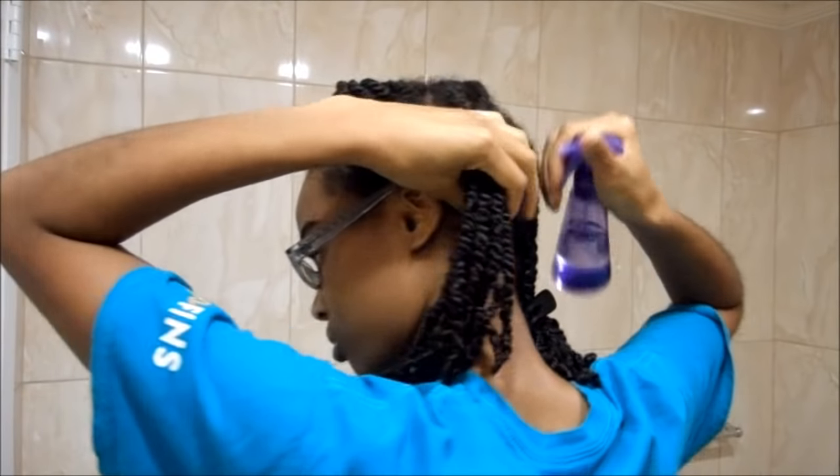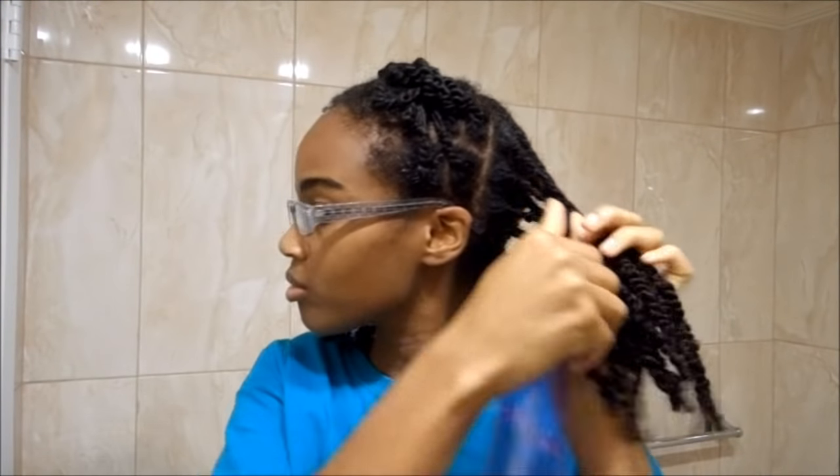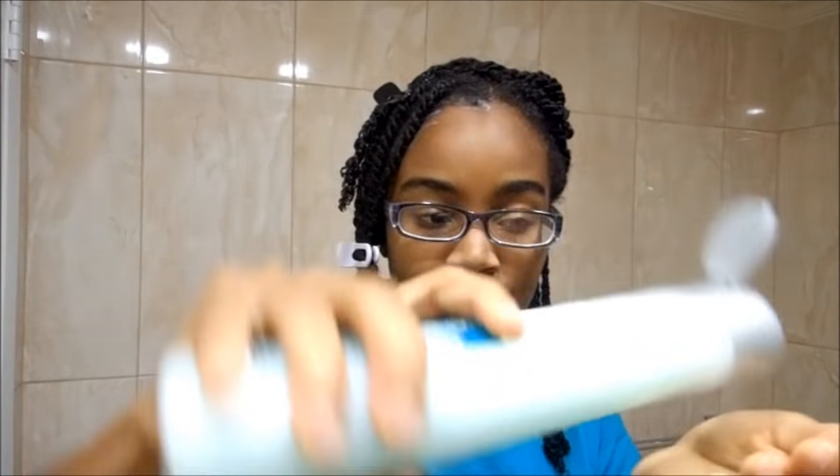When you're done with one section, go ahead and do the rest. This is my last section in the back — I'm going to do the same process: spray it down with water, add the conditioner, and scrub my scalp, give my scalp a nice massage, get the blood flowing, loosen up the dirt — all that good stuff.